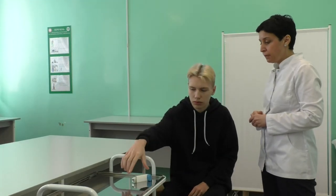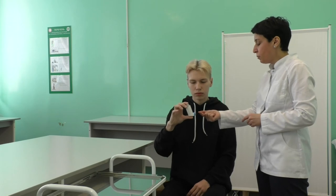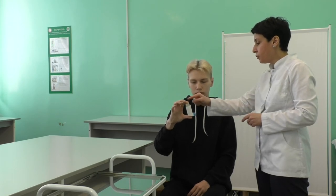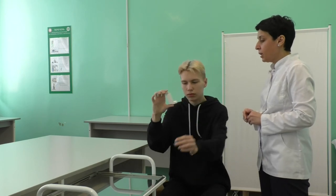Fingers should be positioned like this. The bottom of the inhaler must be held with the thumb and the inhaler must be turned upside down. The top of the inhaler must be held with the index finger.